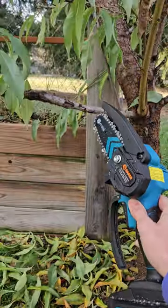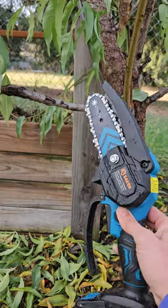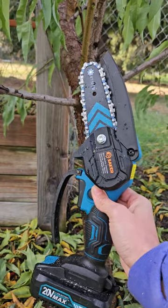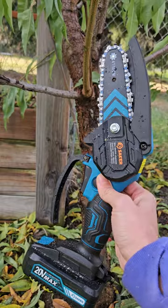This branch here on our peach tree is damaged and diseased, and we certainly could use loppers to remove it, but I'm walking around with this guy looking for projects and this one just spoke to me. So I want to show you how easy it is to use and what a great gift it could be for a gardener.